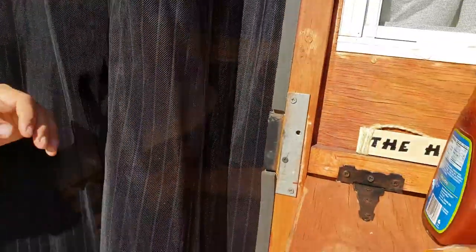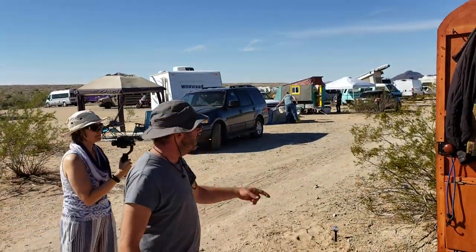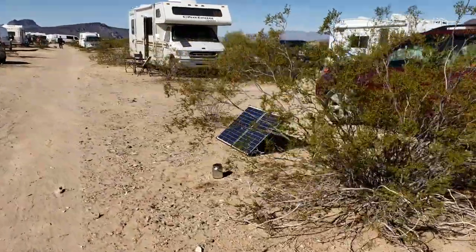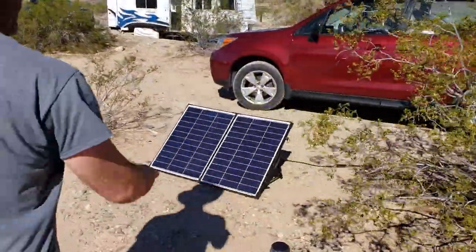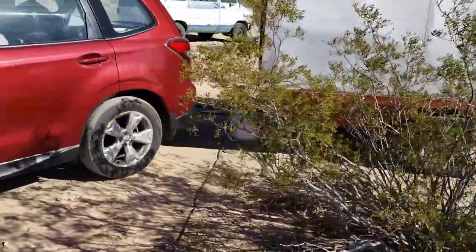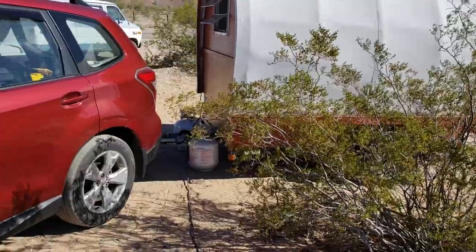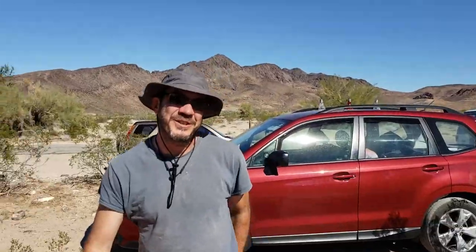Obviously you cannot fit solar panels on the roof, so what do you do for power? I have an external solar panel that's like a folding suitcase type that I sit out right there. And then I have the cables run into a port on this side that I drilled in, and my batteries are just on the inside of that port there. So yeah, that keeps you charged and works out nicely.